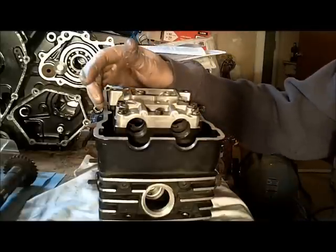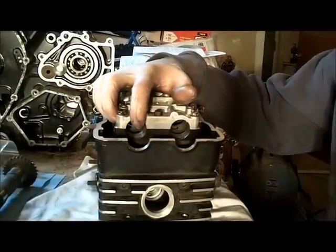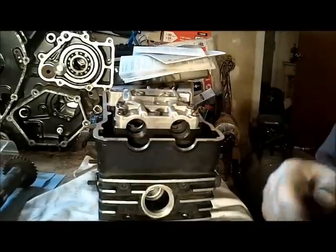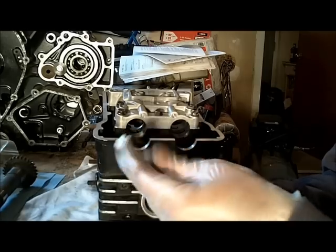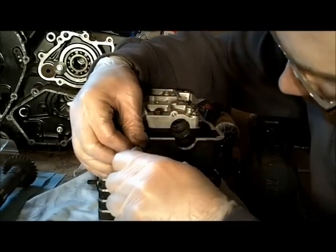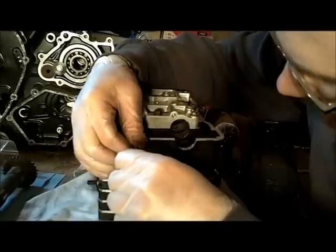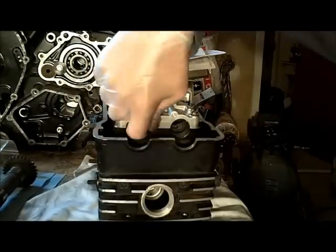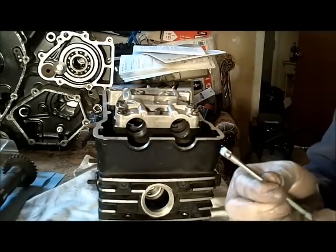The next thing I'm going to check is my camshaft bearing inside diameter. For that, I'm going to use a little bore gauge. I'm going to stick that in there, release it and lock it down. You just got to be careful you don't stick it in too far because there's a groove on the top part — you don't want to be measuring in that groove.